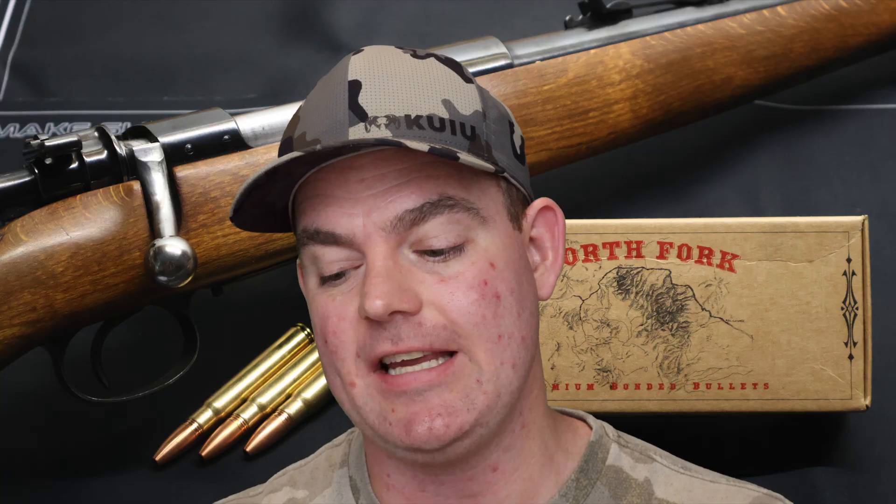Before getting into the final metrics, I want to read the mission statement on the flyer they included for what this bullet is supposed to do. This is the CPX bullet — the copper expanding. It says: our newest bullet is a pure copper design, which expands reliably without fragmentation to ensure deep and reliable wound channels. I think it definitely hit that right on the head — no fragmentation, good wound channel, and it did penetrate deep.